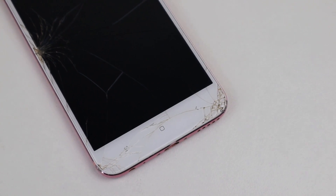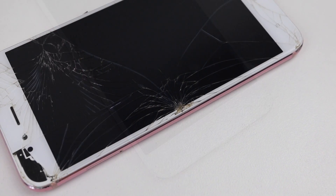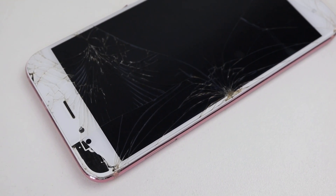Hi guys, welcome back to another Hugh Jeffries video. In this video, I'm going to be repairing this Chinese smartphone, the Xiaomi Mi A1, using parts from AliExpress.